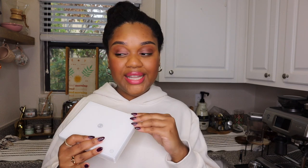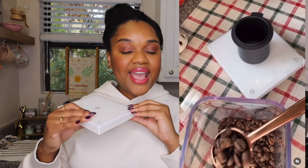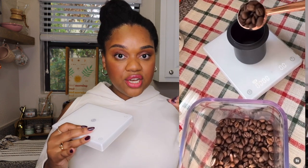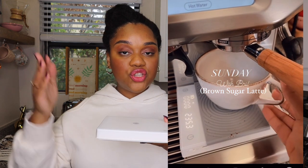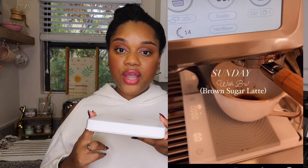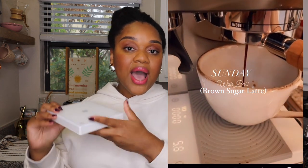A lot of people use 18 grams — I use 19.2. I don't know why 19.2, but it gives me the same extraction every single time. Pulling espresso shots involves a lot of math, so you need a scale for exact measurements. When you're done measuring your 19 grams — or 18, whatever you choose — you put it under the machine and catch the espresso, and hopefully you're getting 38 to 40 grams of liquid out, which is also important. So a scale is necessary.